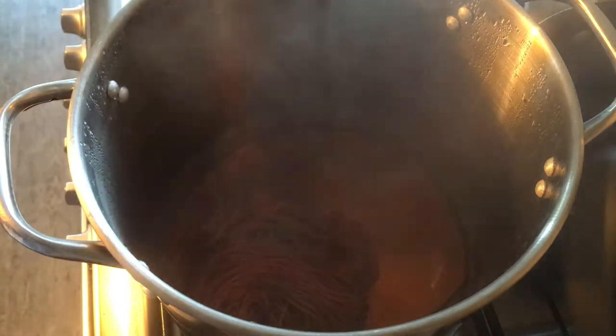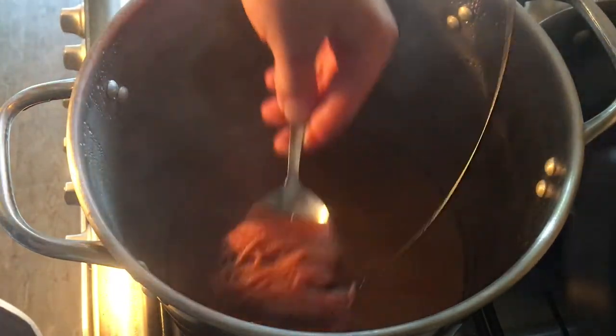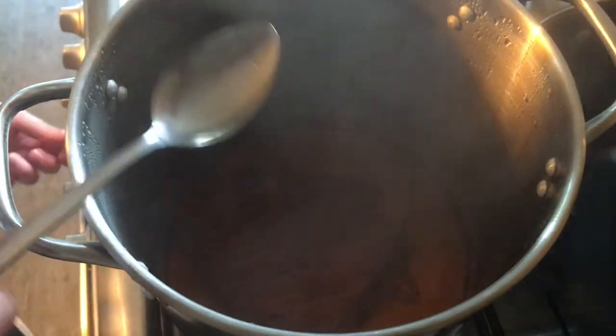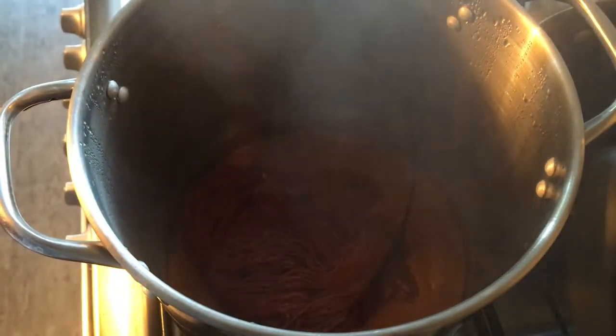Okay, it's been about 20 minutes or so. You can see the dye has almost cleared. See, the yarn is very nice, nice orange. So what I'm going to do is just turn this off and leave it to cool completely in the dye bath.